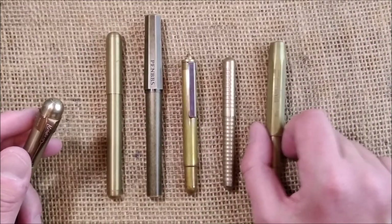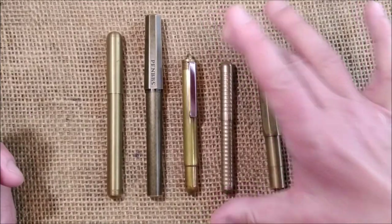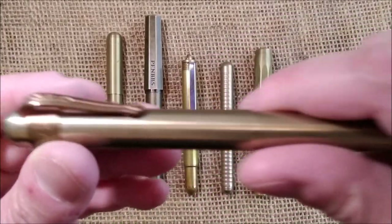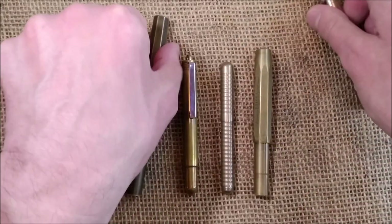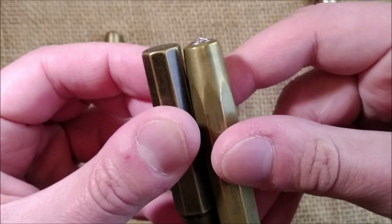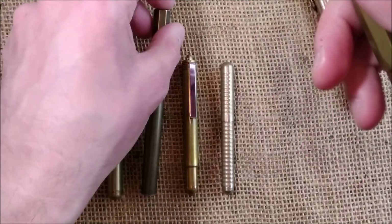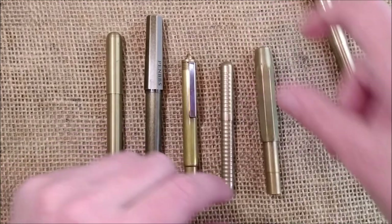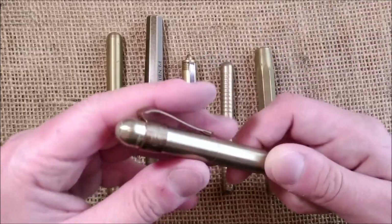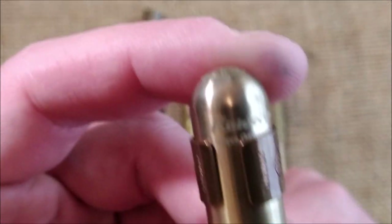The same optional clip applies to the Kaweco Sport and the Liliput as well. I didn't try, but maybe I could fit a Kaweco Sport clip on this pen — not that it's really important. The pen I was talking about was the Kaweco Supra, with 'Kaweco' written there. This is a very interesting pen.